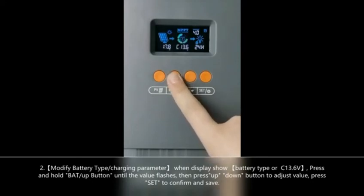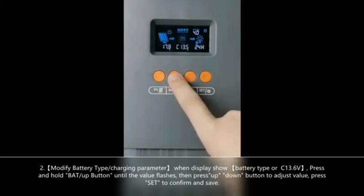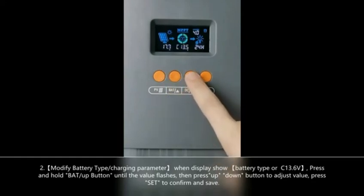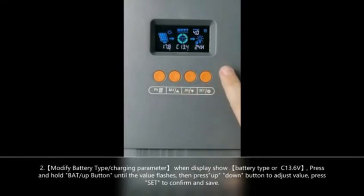The second button also shows battery type. If you want to set the battery type, you need to long press this button until the value flashes, then press the down or up button to choose the value you want to set, and then press the last button to confirm the value.